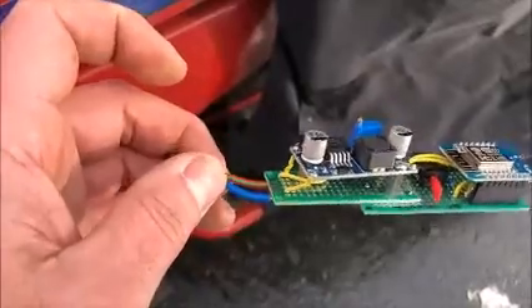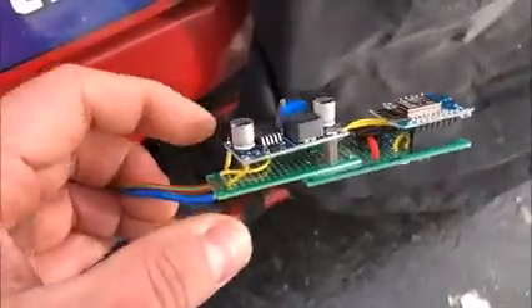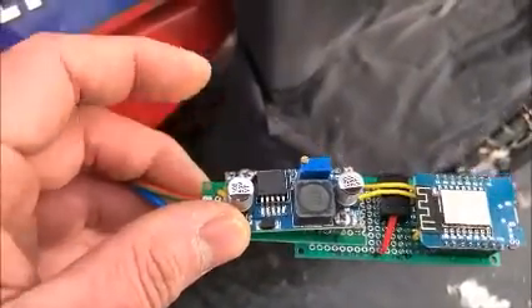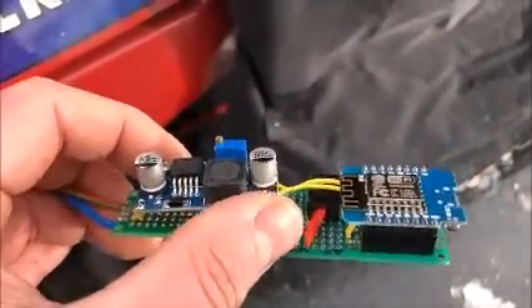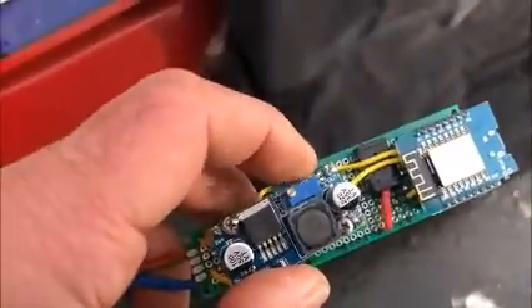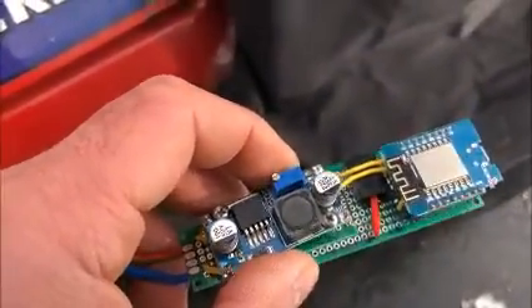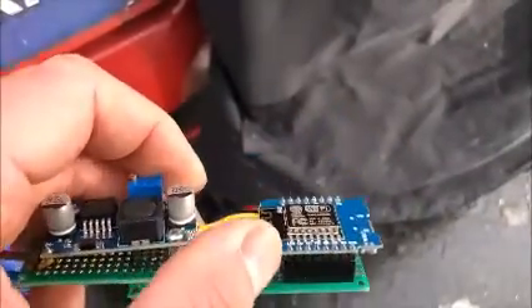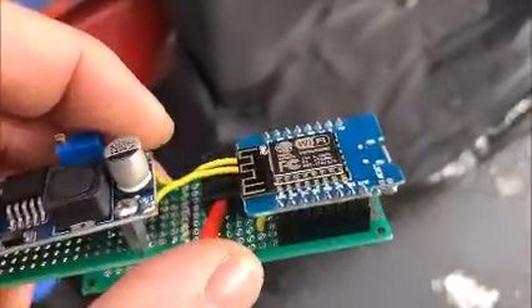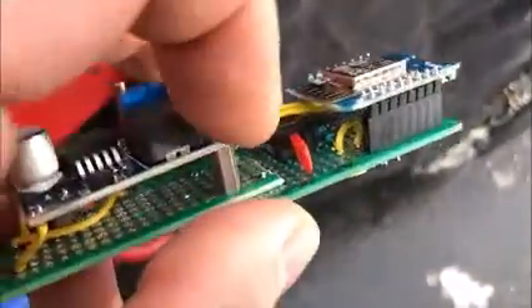These are the wires going to the battery. They go into a voltage regulator that steps down from 12 volts to 5 volts. I removed the power LED on this module to save as much power as possible. This is the ESP8266 D1 mini that does all the control.